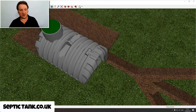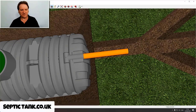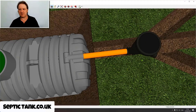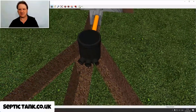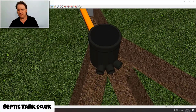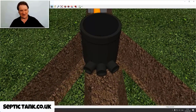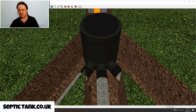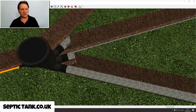The first thing you need to put in is the outlet pipe - a standard four-inch pipe that goes on the end of the septic tank. Once you've done that, all you have to do is put the inspection chamber on. The inspection chamber slots into the pipe, and the beauty of this inspection chamber is it has three outlet pipes - outlet pipe one, outlet pipe two, and outlet pipe three.